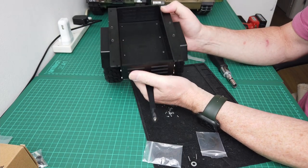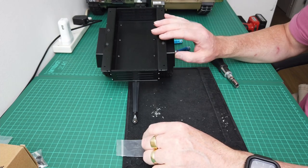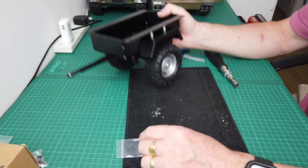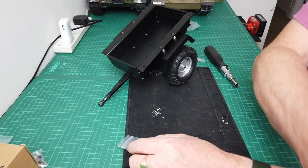Mrs RC is going to be really pleased with that. Okay guys, that's it for now — I just wanted to show you that little build and that little trailer. I hope it was helpful to someone and you enjoyed it. If you did, give it a thumbs up and please subscribe if you like the channel — thanks guys, see you soon.